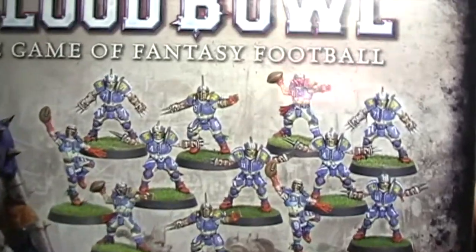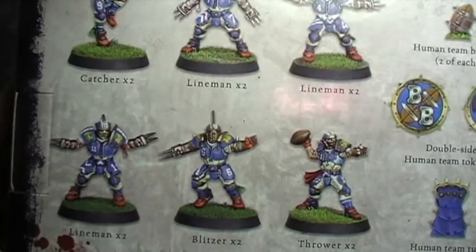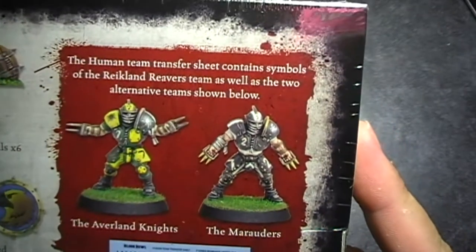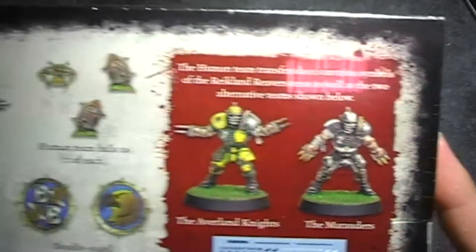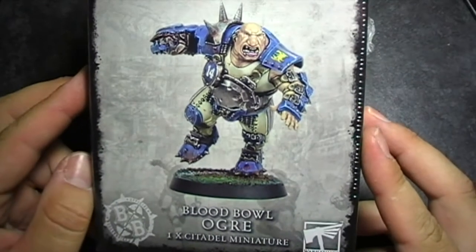It's the Blood Bowl system from Games Workshop and we've got the human team, which looks really cool. The detail on them for quite simple models is quite nice — looking forward to getting them started and painted. We've also got the Blood Bowl ogre to go in the team as well.